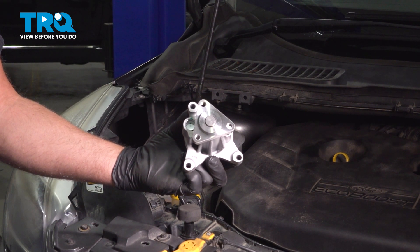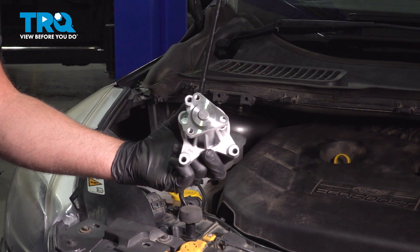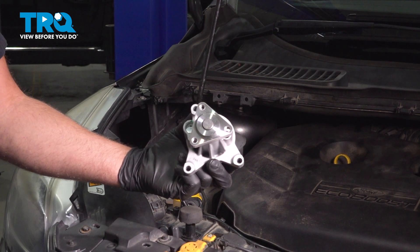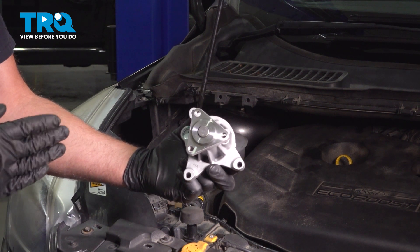In this video, I'm going to show you how to replace the water pump in this Ford Escape. This is on the 2.0 liter EcoBoost engine, and this is going to be on the front side of the engine, more on the passenger side. Let's get into it.